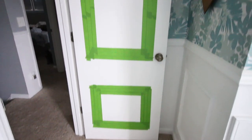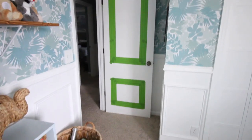To decide on a layout of molding, we used painter's tape to tape up some different designs and decide what we liked in the space.